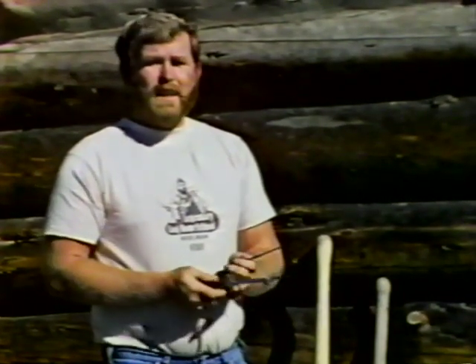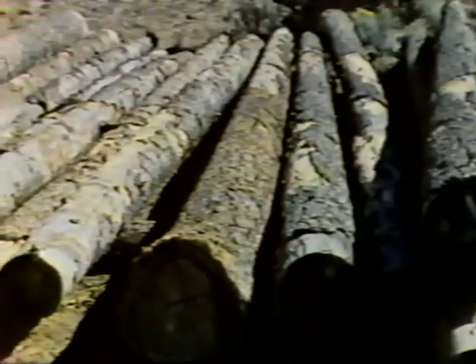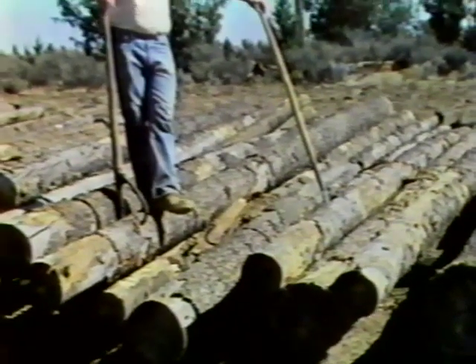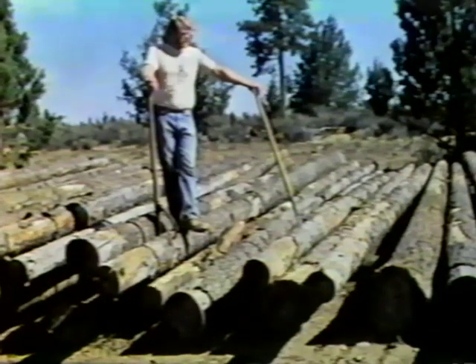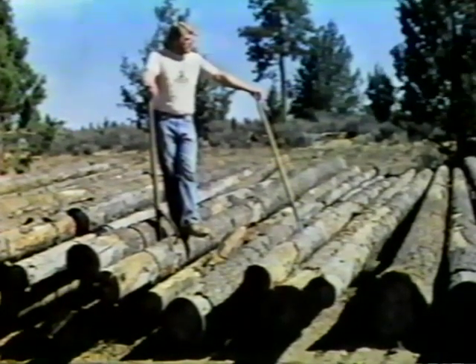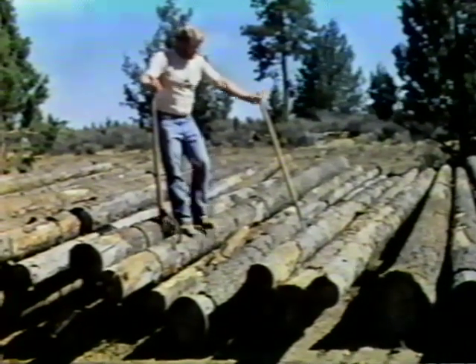The method of building we will teach you today is the Norwegian scribe method. Here we have a set of Douglas fir logs, but actually you can use any softwood you like — cedar, pine, spruce, whatever is available in your area. We've let these logs season for a little bit over a year, and this minimizes shrinkage when we're actually building. We have enough logs here, about 70 of them, to build a small cabin and roof structure. The first thing we do before we set the logs on the wall is to peel the logs.